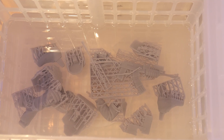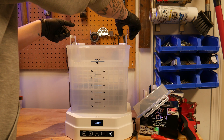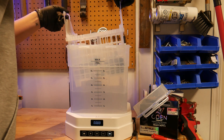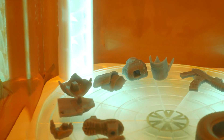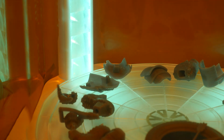Once my parts are printed, I can toss them in the isopropyl bath to wash them. Elegoo also refreshed their wash and cure station this year — this is the Mercury Plus version 3.0. The main upgrade here is the size and some mirrors placed under the rotating platform to bounce UV light up under the turntable, ensuring all parts of your model get cured evenly.